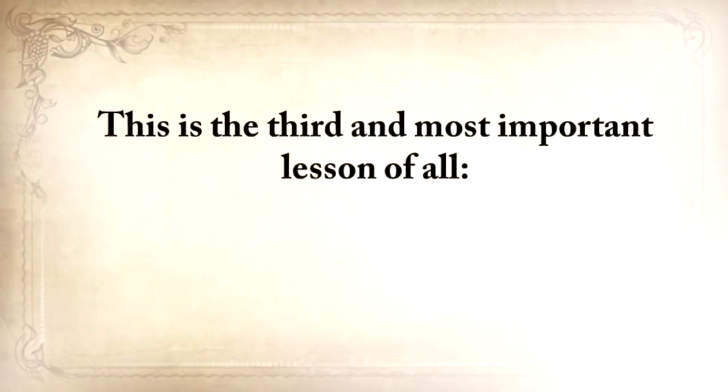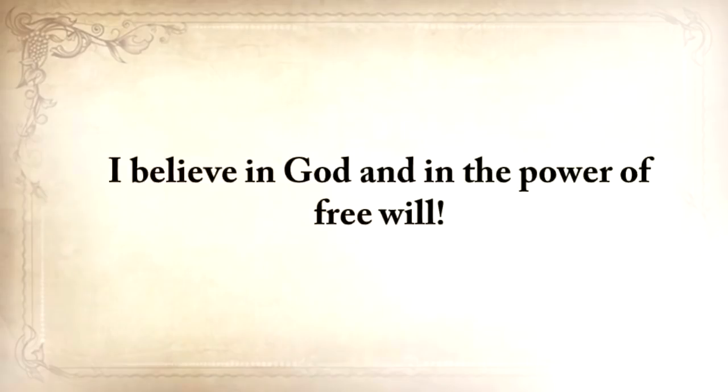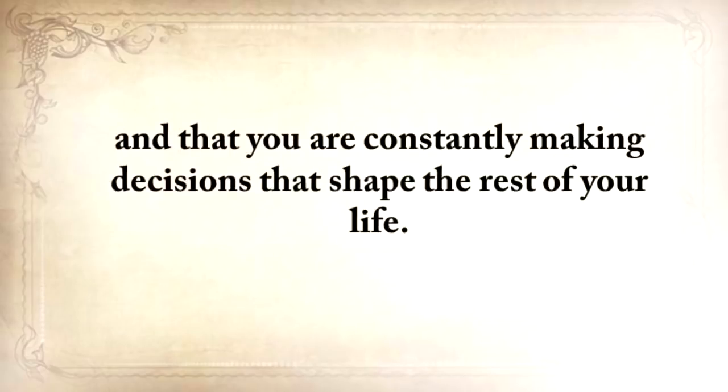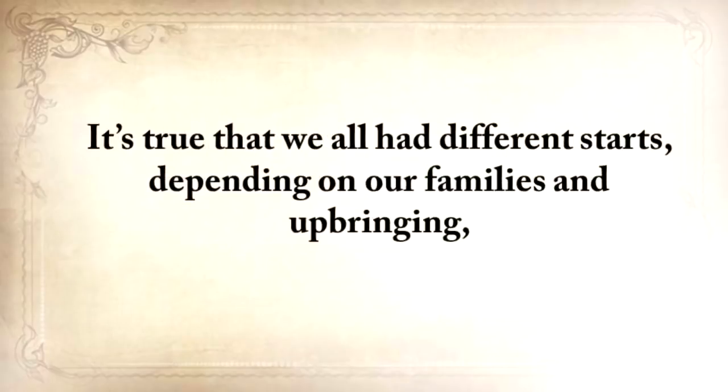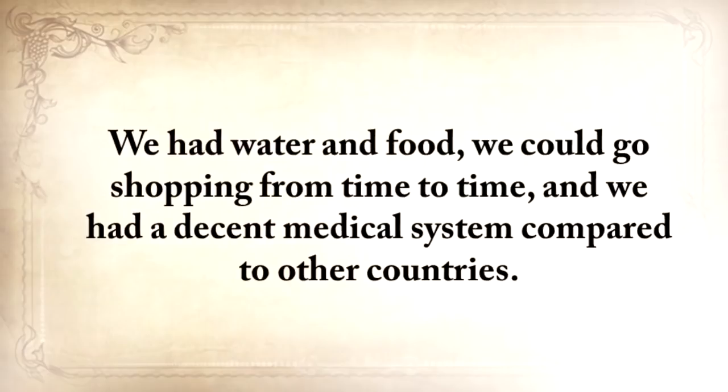This is the third and most important lesson of all: it's always up to you. I believe in God and in the power of free will. I believe that you are the only one in charge of your destiny and that you're constantly making decisions that shape the rest of your life. It's true we all had different starts depending on our families and upbringing, but for most of us here in the United States, we at least had decent beginnings — we had water and food.